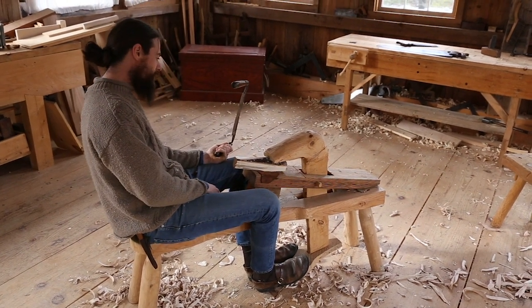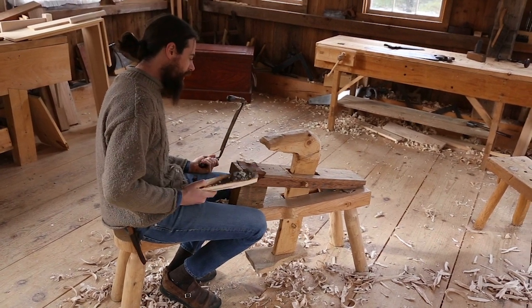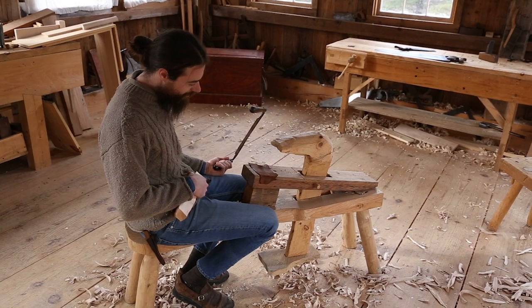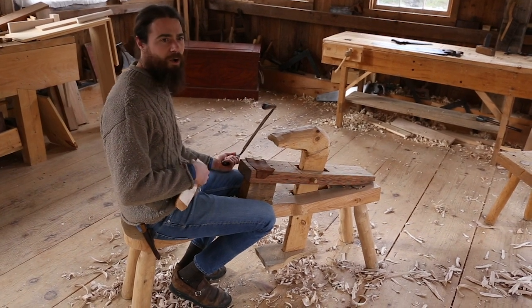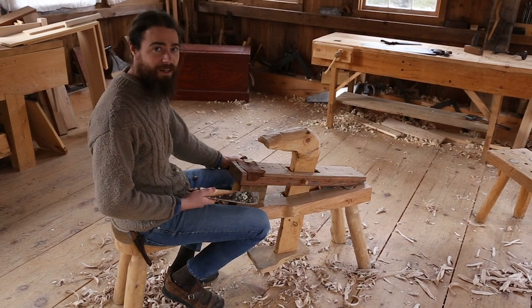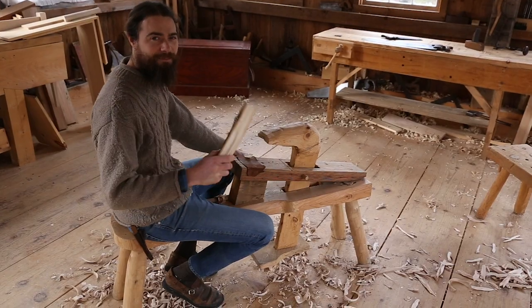That's pretty much the overview of my shaving horse. I like that it opens and I like that it catches my jeans and holds me in place. It's a simple, simple design. All these shaving horses are different, so there is no perfect design, I don't think. But those are the features that I like. Hope that was helpful. Take care.